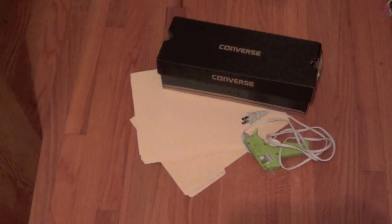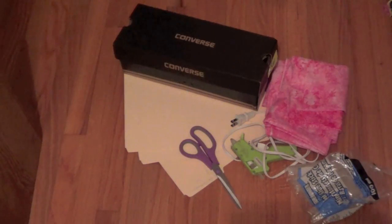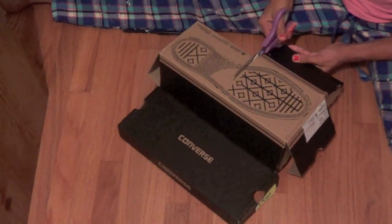First you're gonna need some tacky glue — I accidentally put down manila folders instead, but you just need tacky glue. Then a hot glue gun, an old shoe box, lots of glue sticks, a pair of scissors, and some fabric.